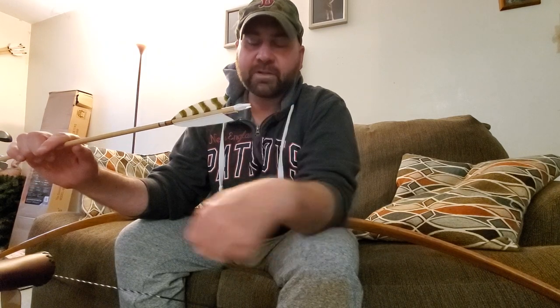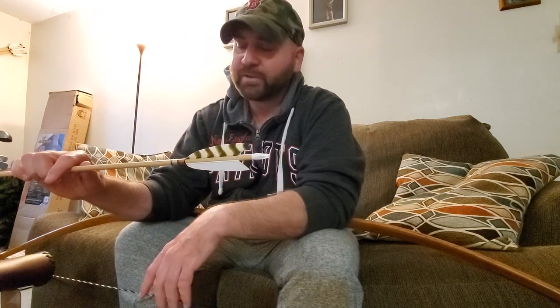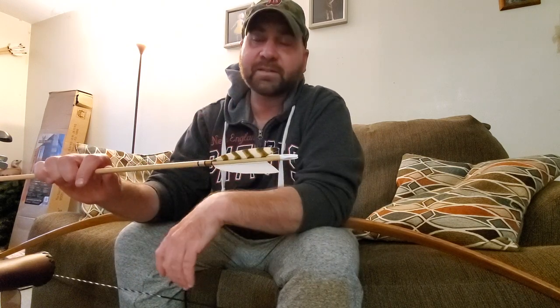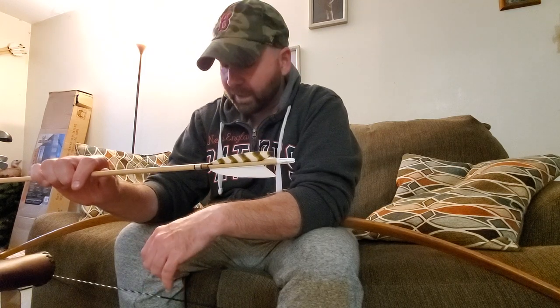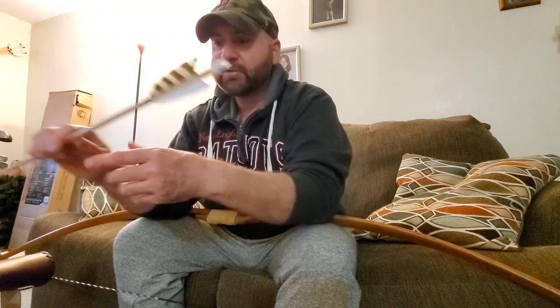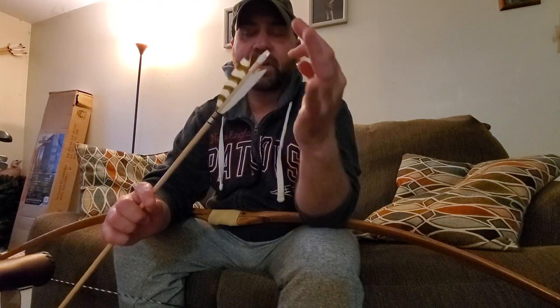These nocks on here were just way too wide. When I originally looked up how to fix that, they said to add some floss to the string. Honestly, I don't think that's a great solution from a professional standpoint because the floss is going to wear out over time. So basically, once I heated the nock up — I won't demonstrate it right now since I have no plug nearby, but this thing gets really hot — you just heat it enough to pinch it, and that seemed to do the trick.